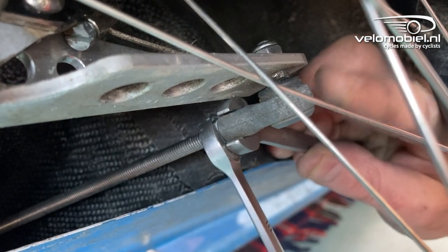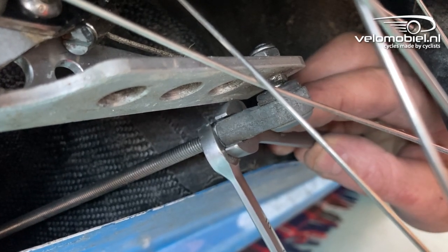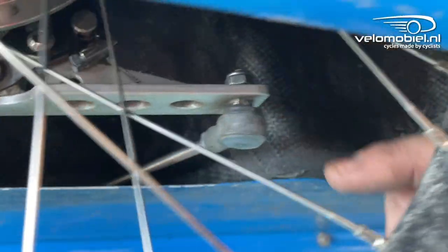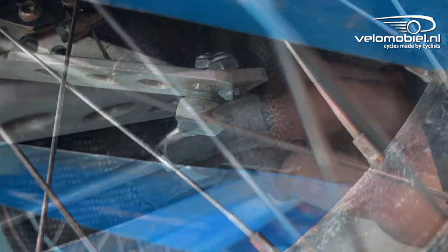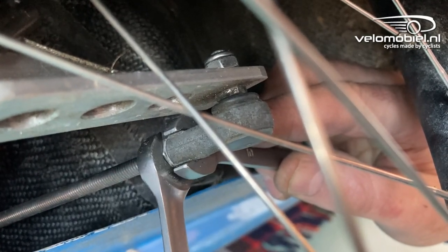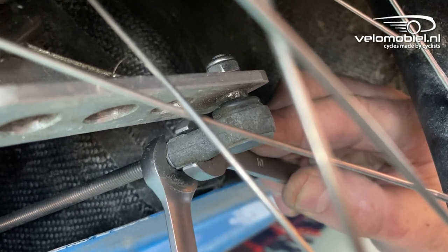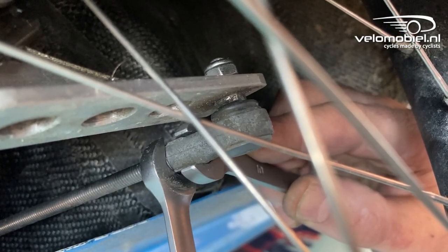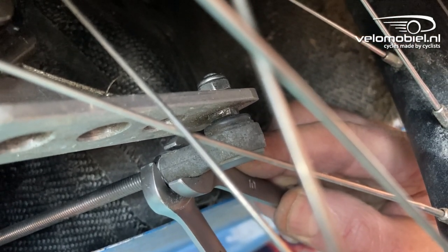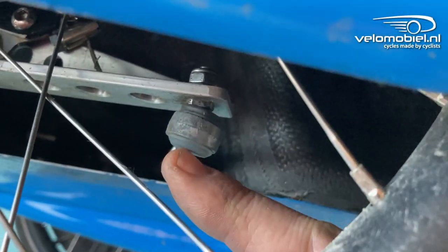You have to make sure that the ball joint can tilt a little bit, and then tighten it so the ball joint is at the correct angle. Here I'll show you what happens if you do it wrong: if you hold the ball joint exactly at 90 degrees on the plate and then tighten it, when you let go the ball joint is at an angle, and this is not good.